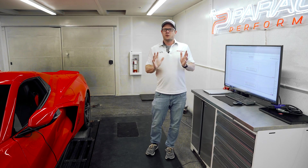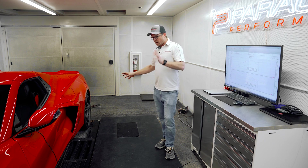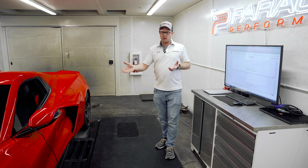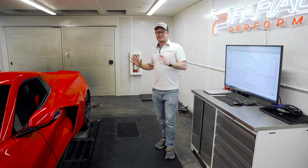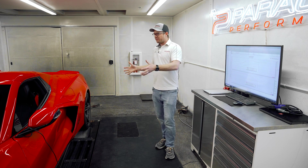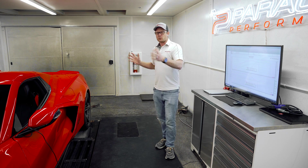Before we jump into the numbers, you might be wondering how we can dyno this car correctly and get an accurate horsepower measurement. We have a linked Dynojet, which means the front drum and the rear drum are linked together with a giant belt to make sure they turn at very similar speeds. That's important with the E-Ray because if you just try to spin the rears, it's going to go into dyno mode and not give you any front power. On an unlinked dyno, it would detect the speed difference between wheels and likely shut off the electric all-wheel drive. So we linked our dyno and drive the car as if it's on the road, which allows full throttle pulls with full torque from the rear engine and full torque from the front electric motors, all read together as one collective number.